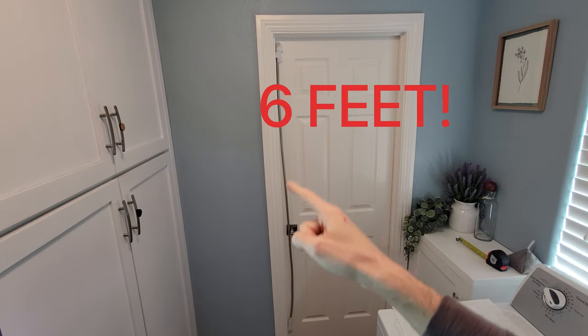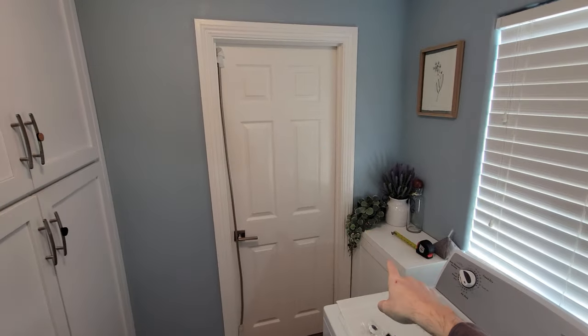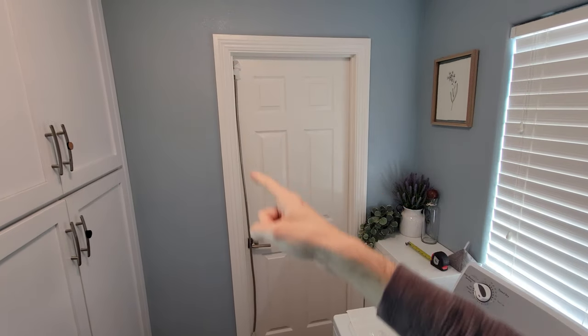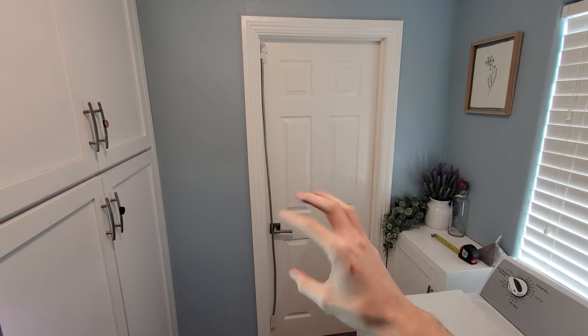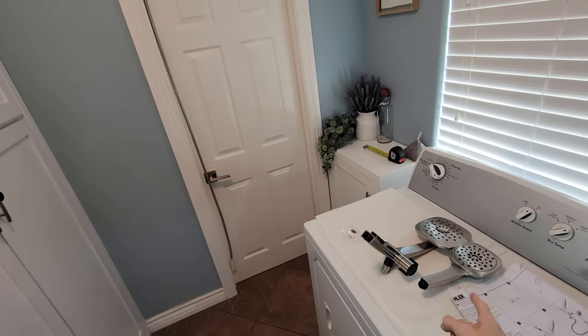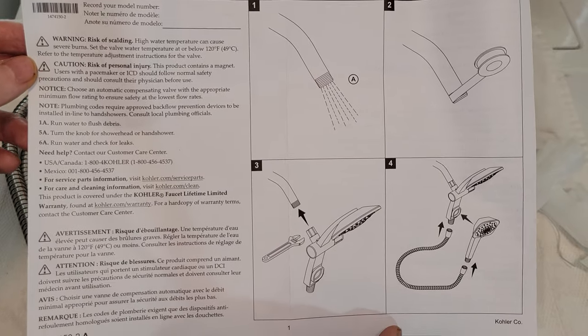For our flexible water line, we're going to remove these protective pieces. It comes with gaskets inside, so we might not need plumber's tape. For better reference, this is a six-foot flexible water line. If you have any dogs, kids, or want to mount this accessory head across the wall, here's the very simple manual that comes with it.